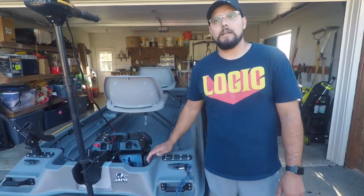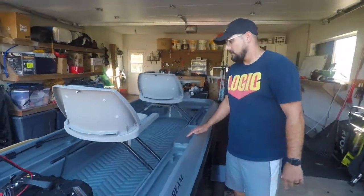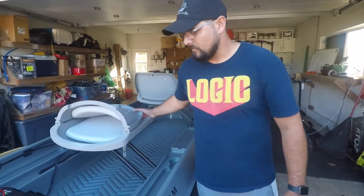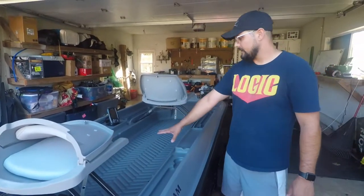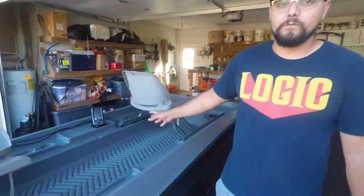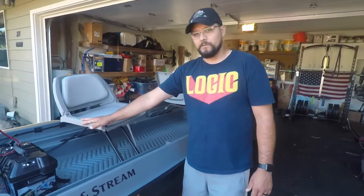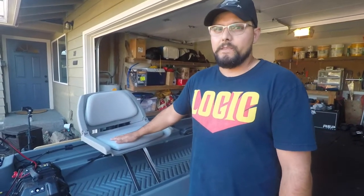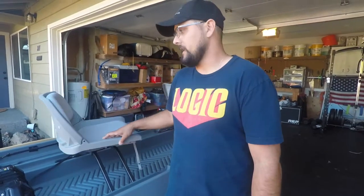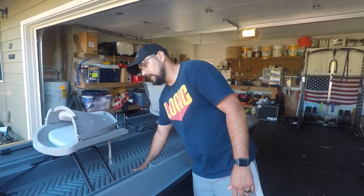Those pontoons mean it's very stable — you can stand on this boat, you can have two people standing at all times and it's not going to rock or tip over. It's the perfect size for two people. Usually I have my wife with me — I push the chair back and get the rear spot to fish, she slides her chair to the middle and gets the front. There's plenty of room for two. The seats are pedestal swivel seats and they came with cushions already on them, so it's very comfortable — I fished for six hours by myself and never got uncomfortable.